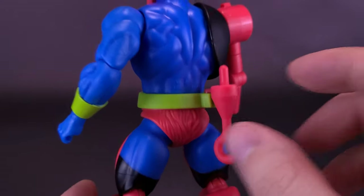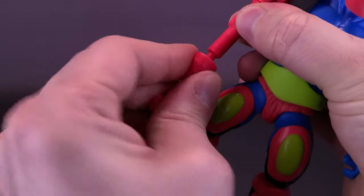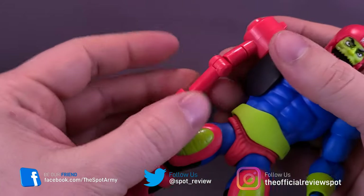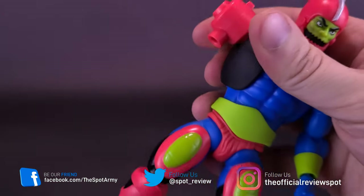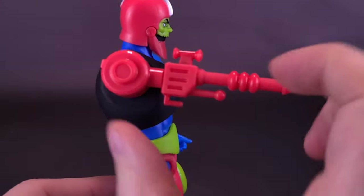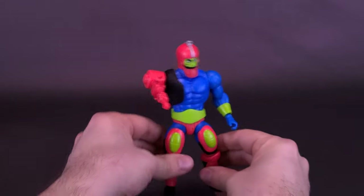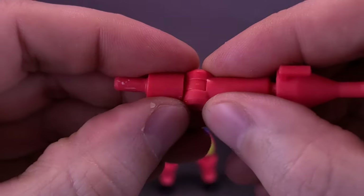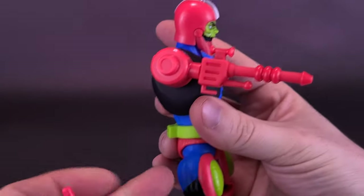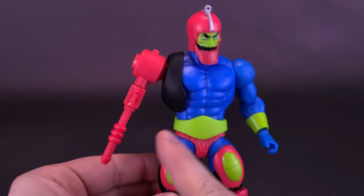What I think was smart on Mattel's part is that you can either have the arm attachment on the end of his forearm, or if you want it more like the cartoon, you can pop the forearm off completely where the bicep swivel would be and attach the arm cannon right at the shoulder — because in the cartoon he didn't have the longer forearm; it was attached basically to his shoulder. While it looks more cartoon-accurate, it does give him a little more stumpiness. I wish they'd found a way to give him just a little bit of extra length to make it look a little more proportioned to the rest of the figure's body.